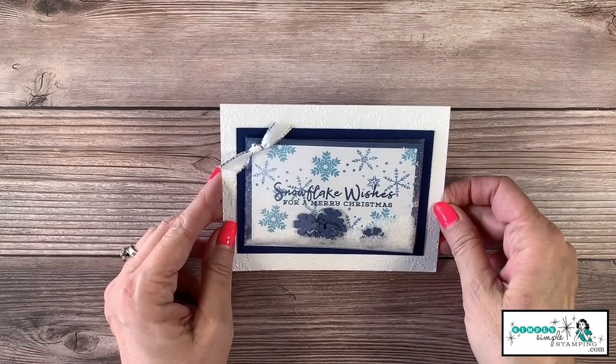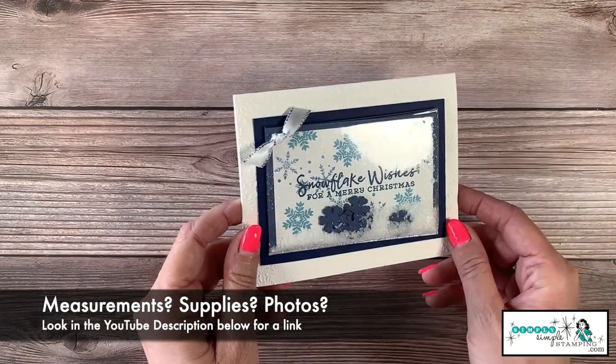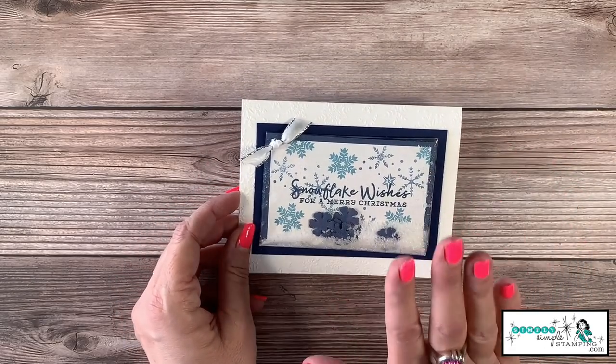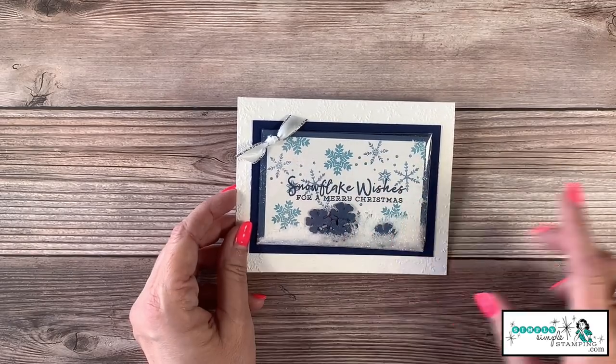I think you're going to enjoy this one, so we're going to head over to the stamping table and get to creating. Let me give you a quick close-up of the card — you can see we've got some snow in here, a few little snowflakes, and this card couldn't be any easier. I want to share the supplies you're going to need so you can get started.